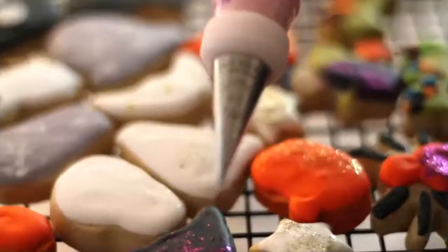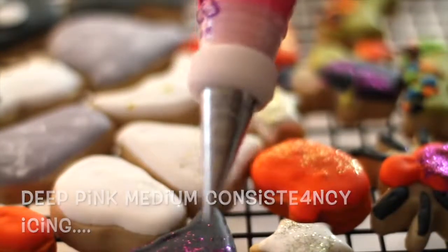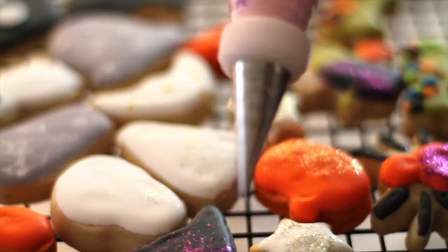Now I am ready to add the final touches and I'm going to use this beautiful deep pink icing. I'm using a decorating tip number one because I'm going to make very fine details on the cookies.